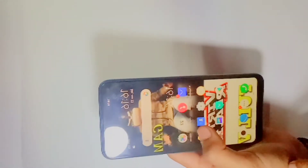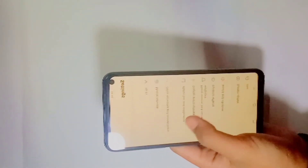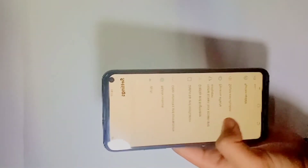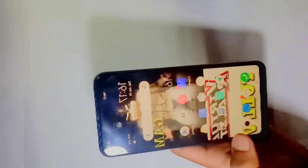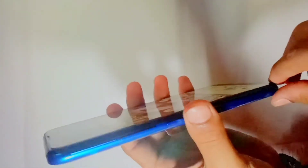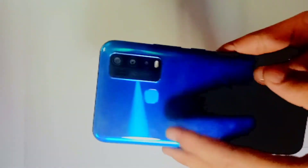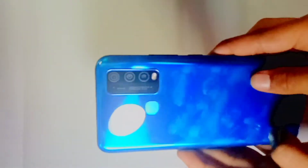Now let's talk about the settings. There are many settings available. You have a scanner and you can see the side edge — it's a good feature.